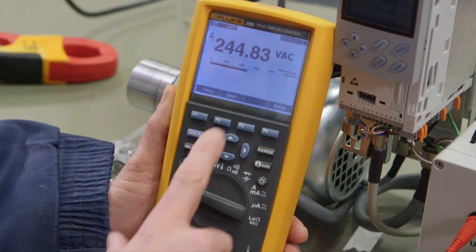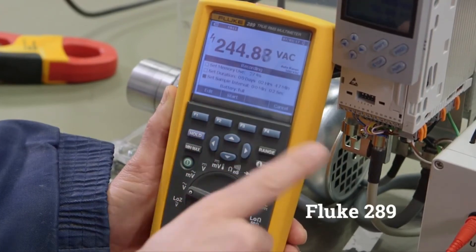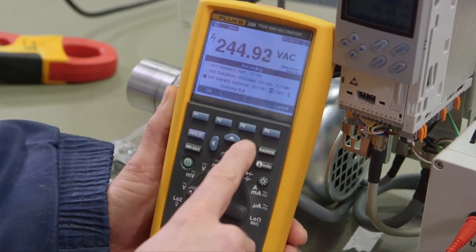The 289 has a broad set of features and a graphical display. It also measures AC and DC volts and can log measurements.